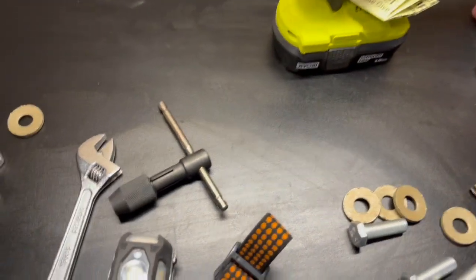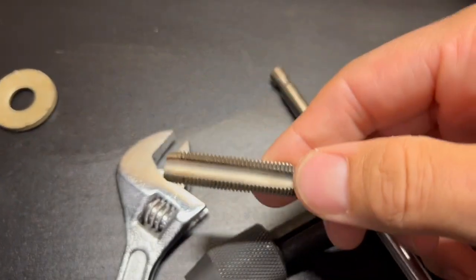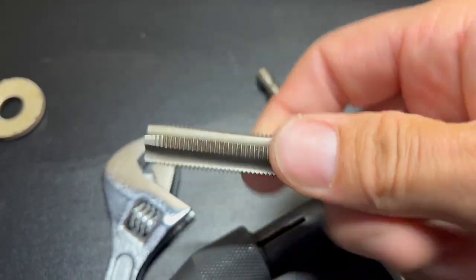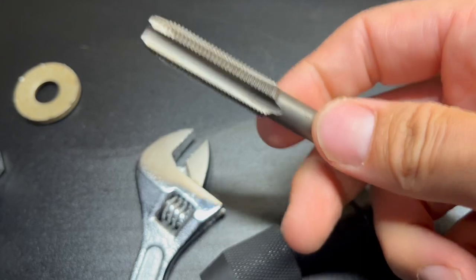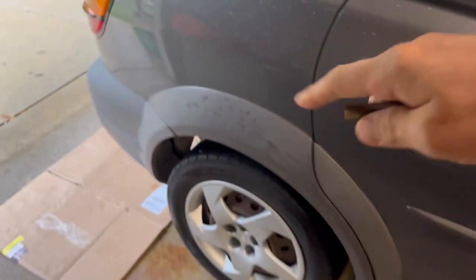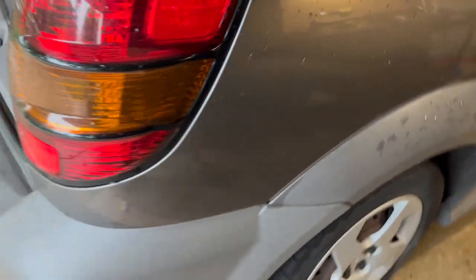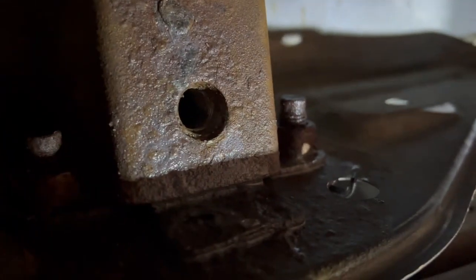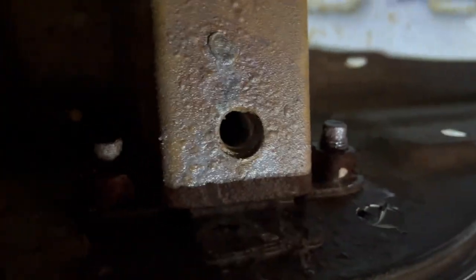Now something very important to keep in mind is you're going to need to buy a tap. This is a 12 millimeter tap, a 1.25 pitch, and this is necessary. Cars like this one, you end up getting a lot of rust in the weld nuts. These are what the weld nuts look like right there, and I've already reamed these out with that tap, but they look quite rusty beforehand.